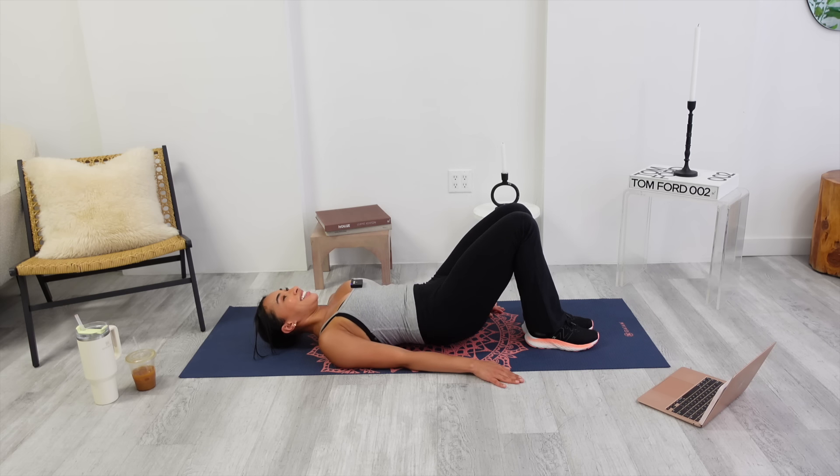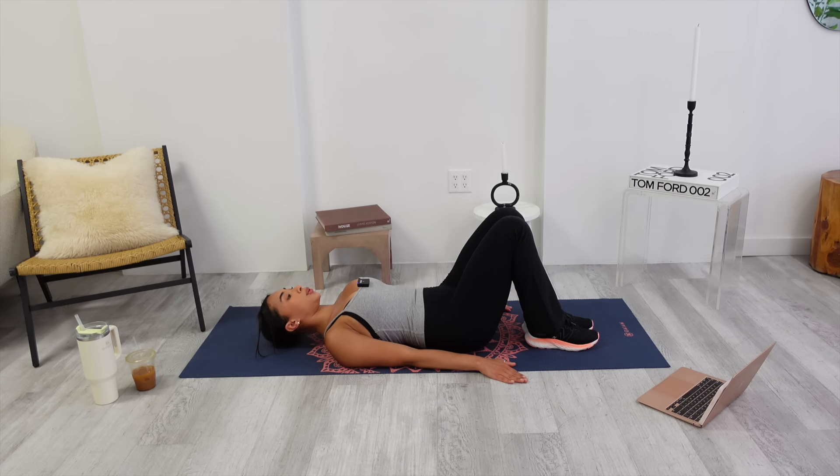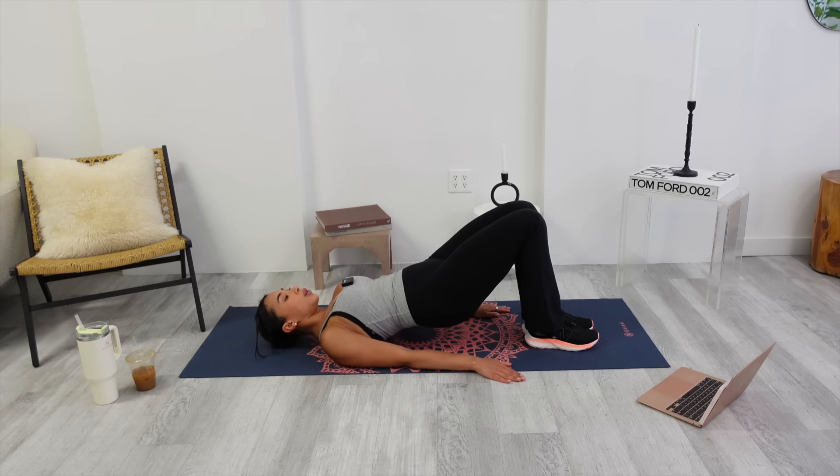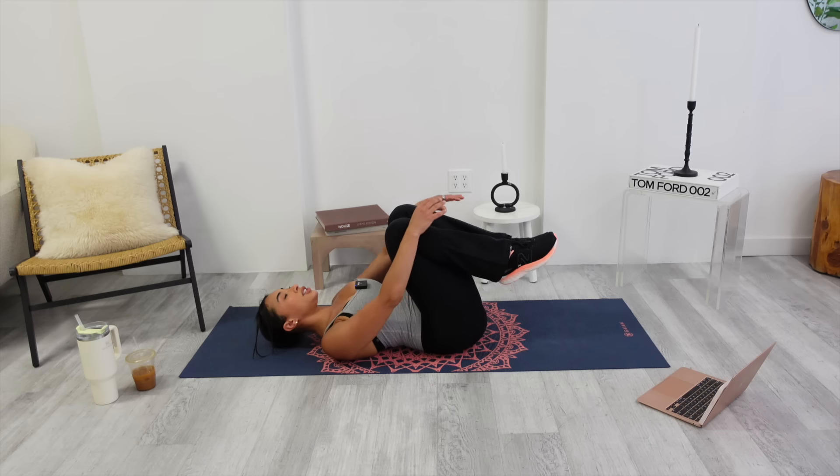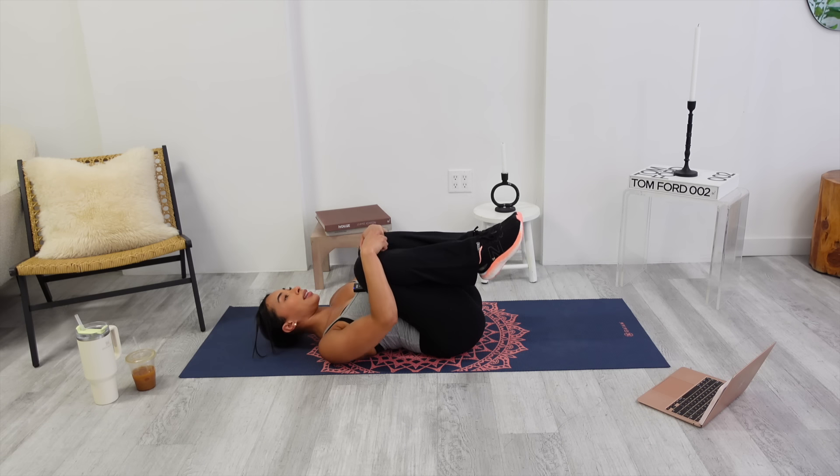One more. Hold it at the top for eight, seven, six, five, four, three, two. Melt down. Pull your knees into your chest. That just killed the backs of my legs, you guys.